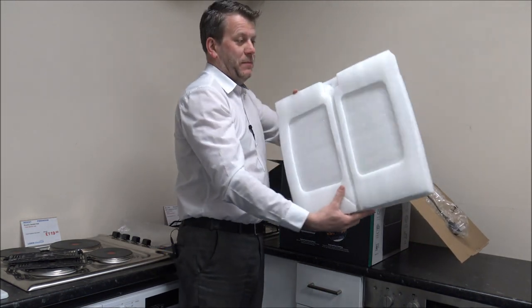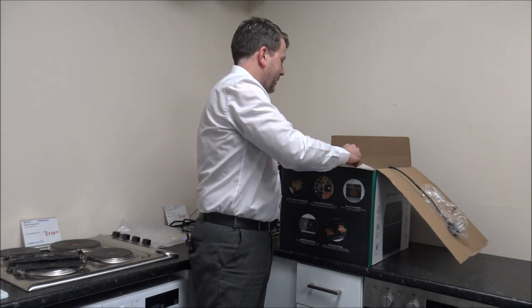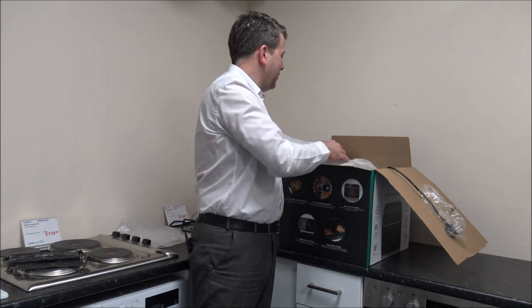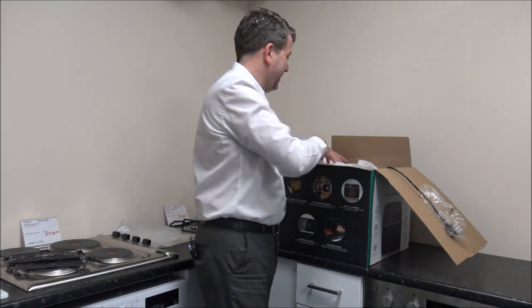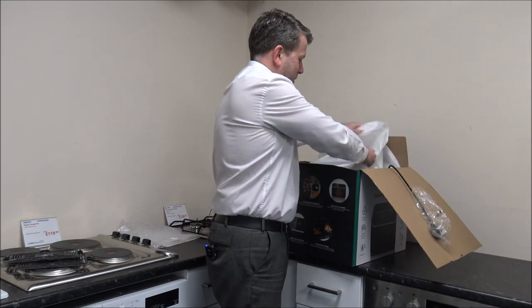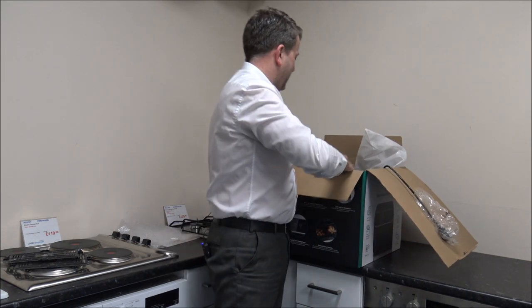So well packaged at the top. There's nothing worse than items that aren't packaged well — there was a certain brand that we had quite a high returns rate purely because the packaging wasn't great. That was quite a few years ago, but after several complaints they improved the packaging and it was all better.